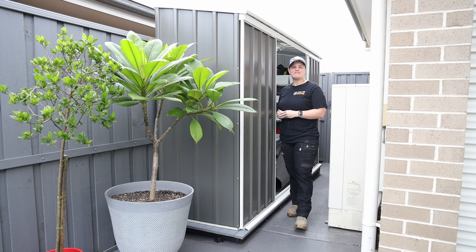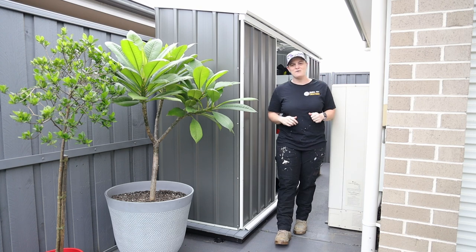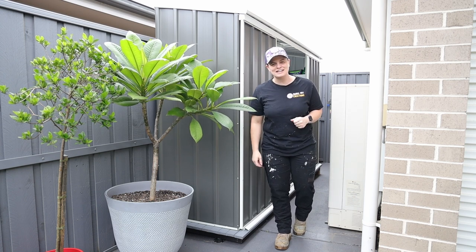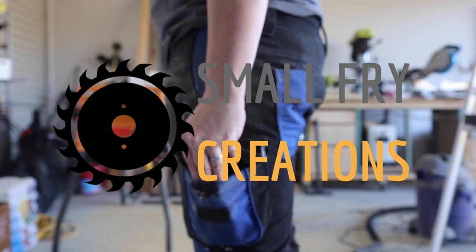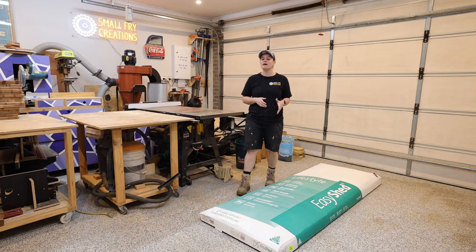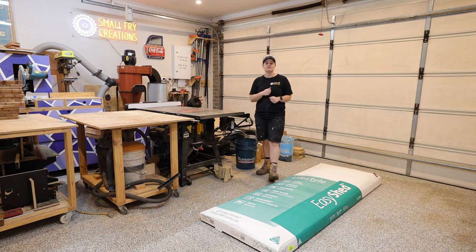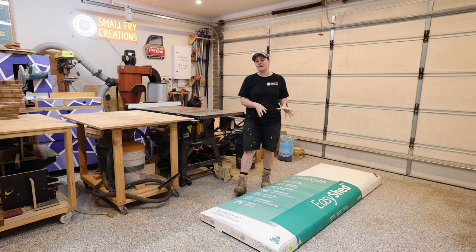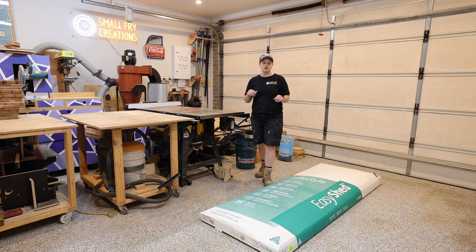Hi everyone, Ainsley here from Small Fry Creations where we tackle everything DIY, and this week we're building a shed on a platform. We're building a shed so I can move all of my garden tools out of the workshop and into the shed outside. The first step is to put the shed together so I can get the dimensions to then build the deck that it's going to sit on.